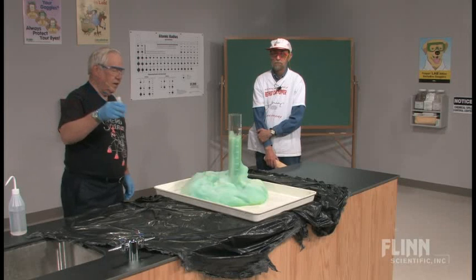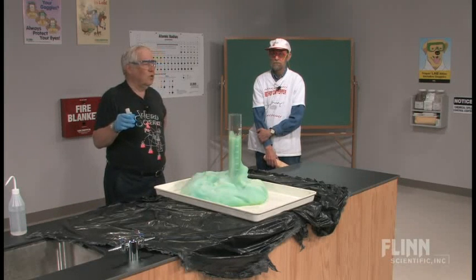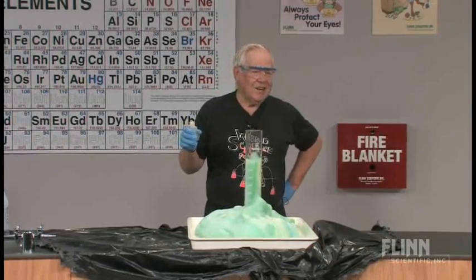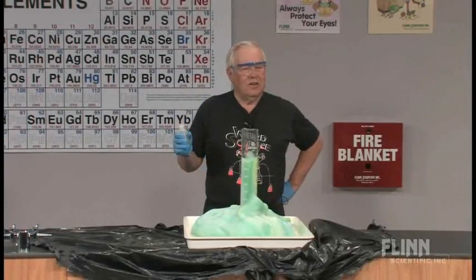Generally, people don't tend to use saturated. They use solutions of sodium iodide, potassium iodide solutions, or manganese dioxide — of course then you get black all over the place. So various things will work.